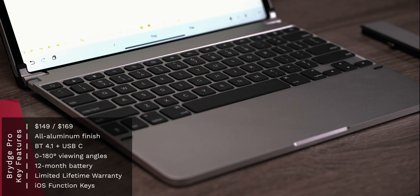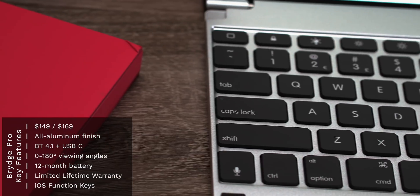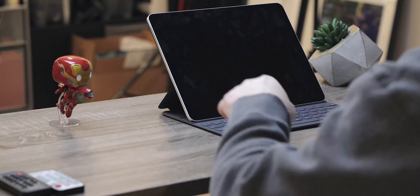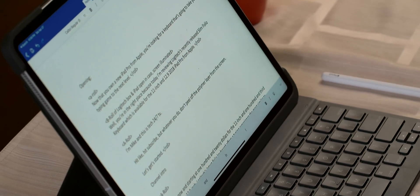The Bridge Pro has a starting price of $149 and goes up to $169 depending on if you have the 11 inch or the 12.9 inch iPad Pro. It comes in two different finishes — space gray or silver aluminum — to match the color of your device. From a price perspective, the Bridge Pro is $30 cheaper than Apple's Smart Keyboard Folio, which comes in at either $169 or $199, and $30 to $40 more than the Logitech Slim Folio Pro, which starts at either $119 or $129.